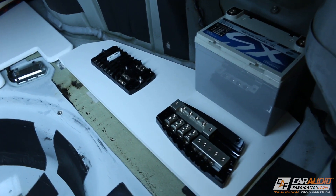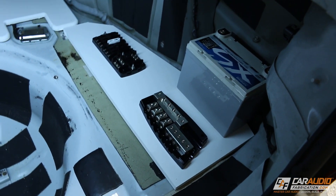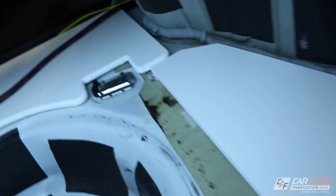Now that we've got it shaped, a quick test fit — that's looking good, we've got a good foundation. We do have some hard edges and hard corners, so much like the amplifier rack I just want to smooth them out real quick.